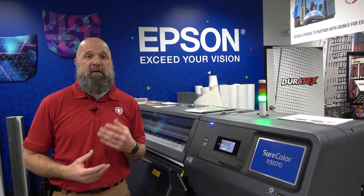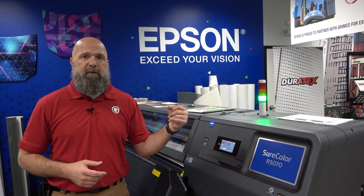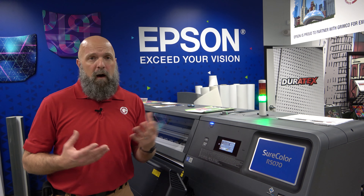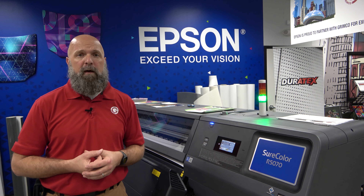Hey guys, how you doing today? My name is Neil. I'm the technician that runs Green Coast Demo Center here in our Chicago facility. I have the Epson Resin 5070. This is a new printer that Epson released within the last year, year and a half or so for the signage and graphics market.